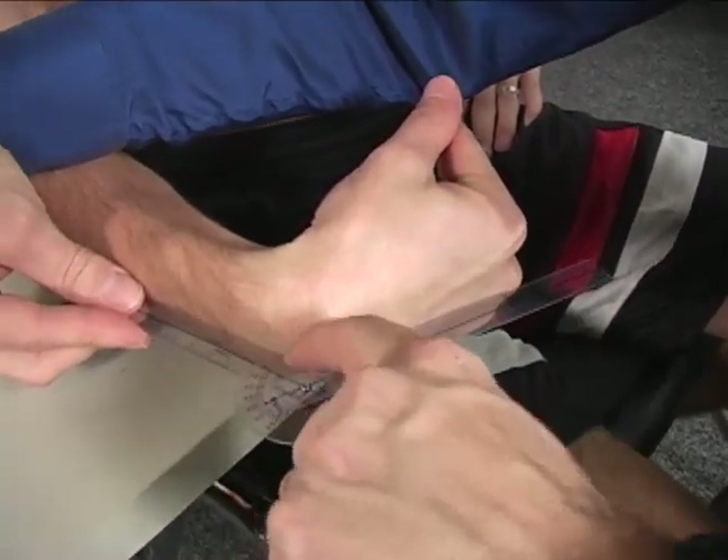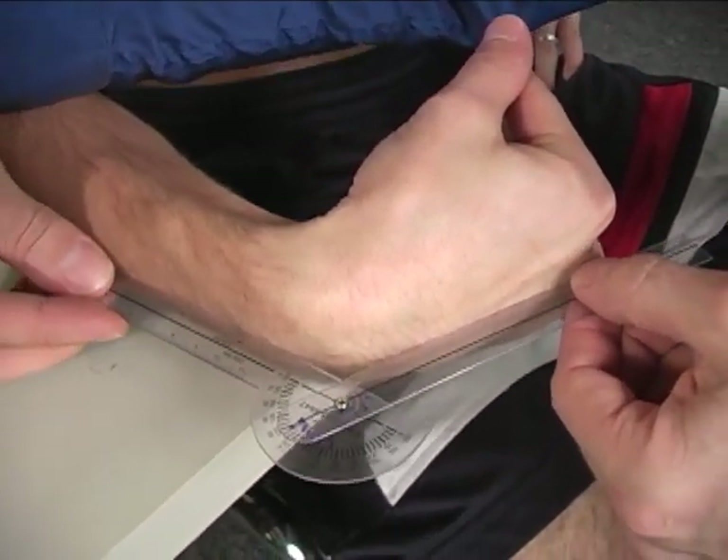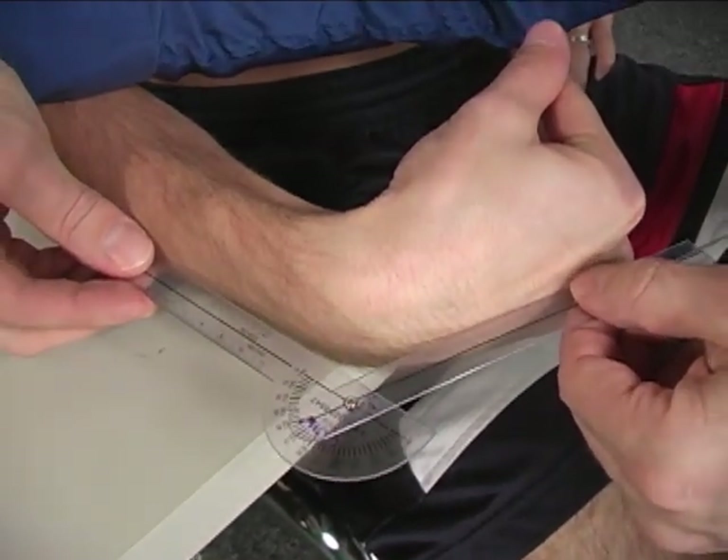Notice again, you do have this little gap under the axis — that's fine. What you do not want to have is a gap on the back of the hand or a gap on the back of the forearm.